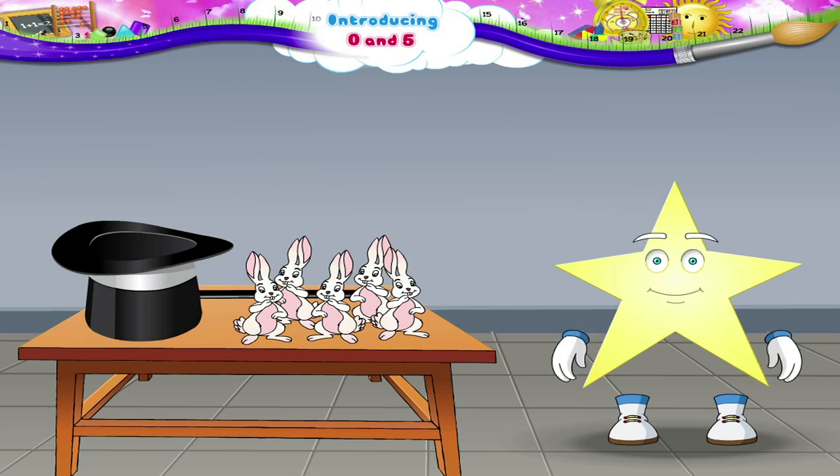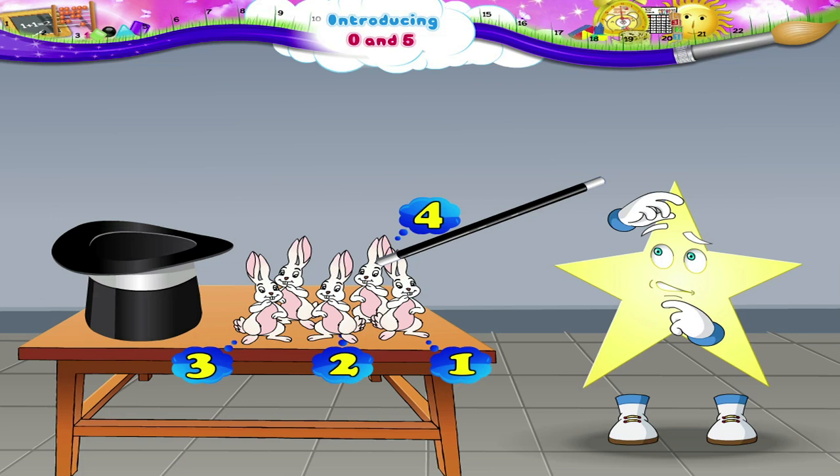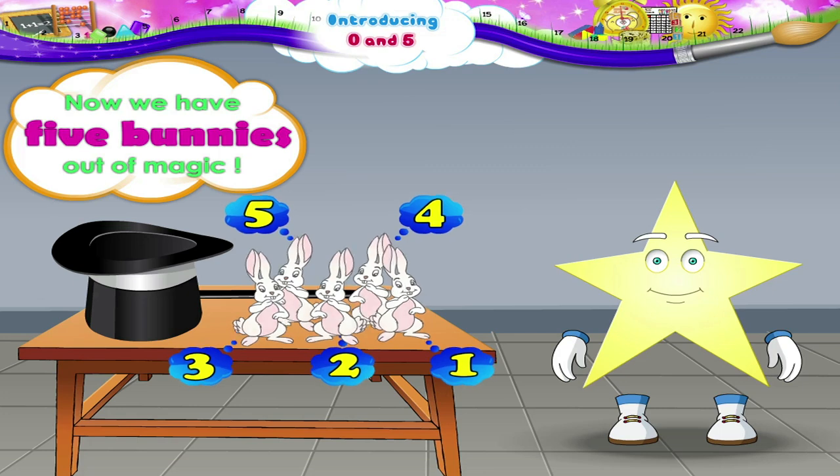Let us count them. 1, 2, 3, 4. Hey Starry, why did you stop counting? You must be wondering what number comes after 4. After 4 comes the number 5! So now we have 5 bunnies out of magic.